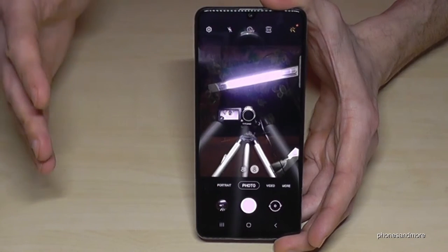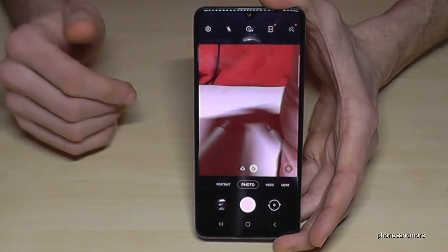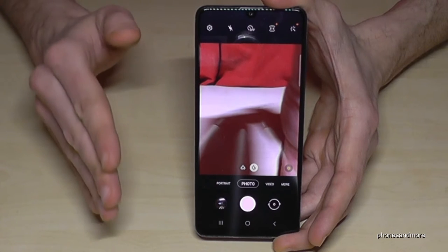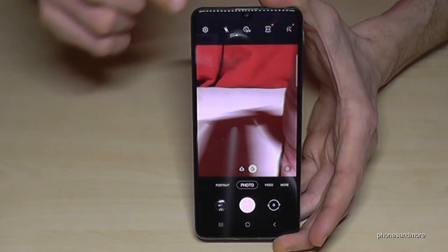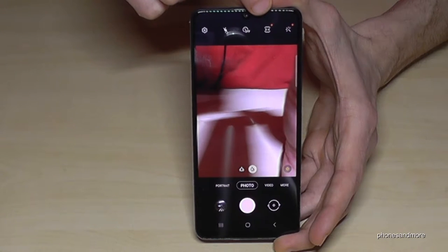Going back to photos — did you know that the pictures you're shooting with the rear cam are just 12MP by default? You have a 64MP camera, but the basic settings only shoot at 12MP. Let me show you how you can change that by going to the aspect ratio setting — 3:4.